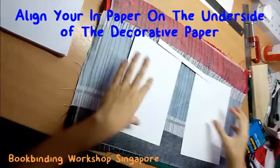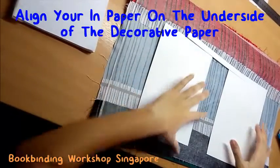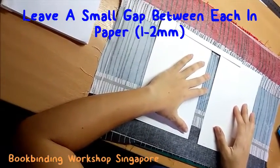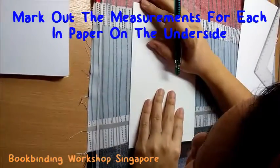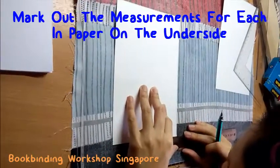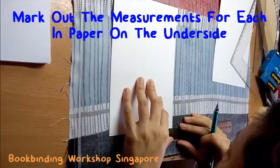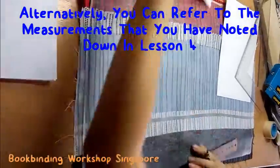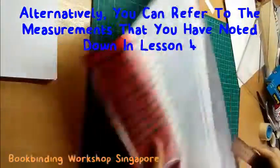Align your inner paper on the underside of the decorative paper. Do leave a small gap between each paper — the gap should be around 1mm. Then mark out the measurements for each inner paper on the underside of your decorative paper. Alternatively, you can refer to the measurements that you have noted down in yesterday's lesson.